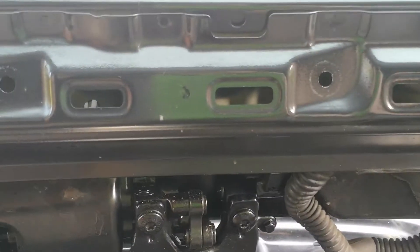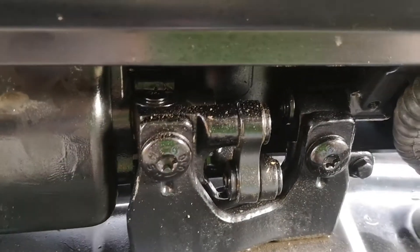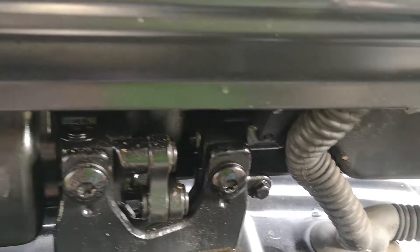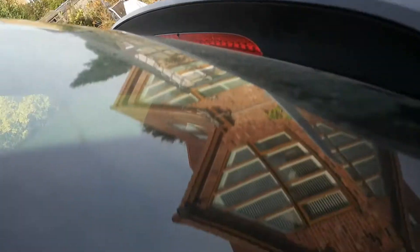I need to get at this mechanism to try and do some lubrication, but this whole pad at the back here is covering the spring and the tensioner. So I need to remove the external fairing, which is a beast.